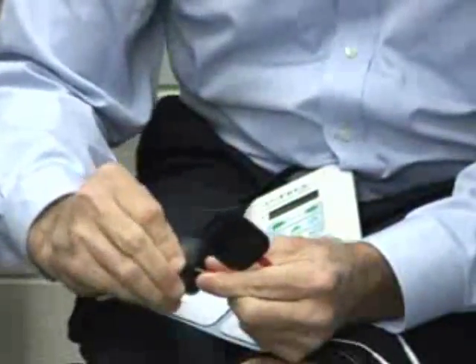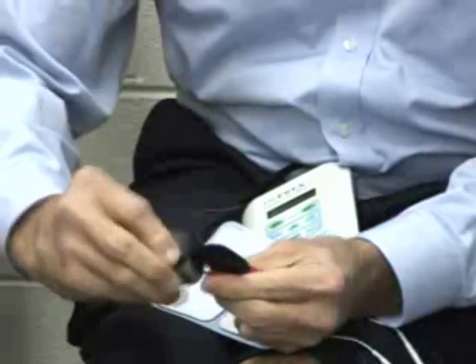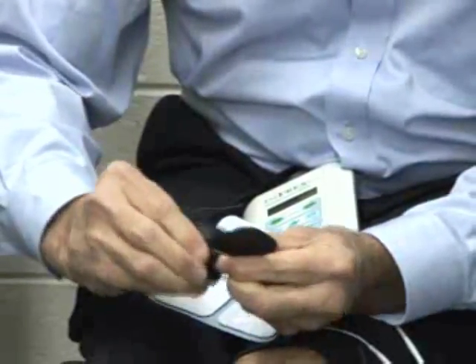I will then pull out my other electrode. It really doesn't matter the size of the electrode when you're doing a water treatment. I will put the cable into here.